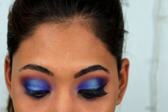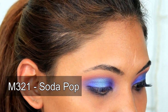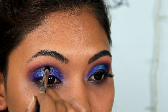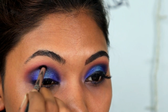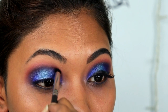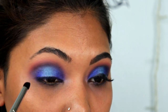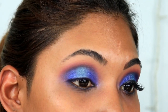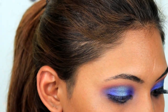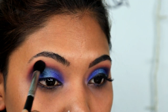To finish everything off I'm going in with the M321 brush picking up 'Soda Pop,' a very dark purple — not black — and going along the outer edges, then slowly blending it out. We are done with the eye! I'm going in a little more with Hunt to blend out the edges and smoke it all out. I really like this combination.